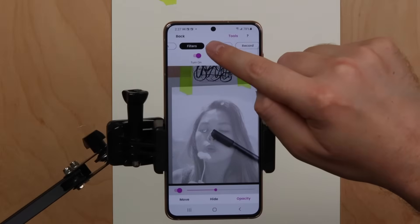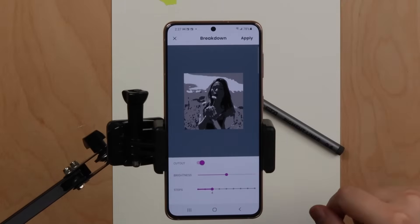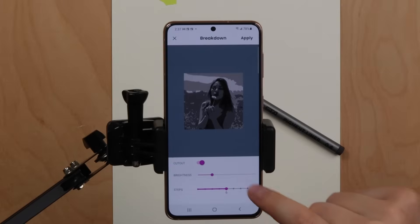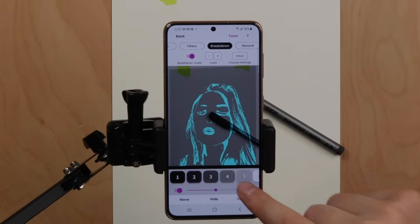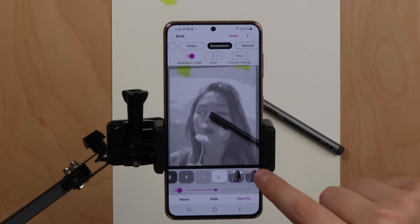You can also use the breakdown tool by going to tools, then breakdown, and then set up. This lets you break down your image into layers by color value. This is great for turning any image into a paint-by-numbers tutorial, or if you're an advanced artist, it can help you analyze the notan or structure and composition of your artwork.